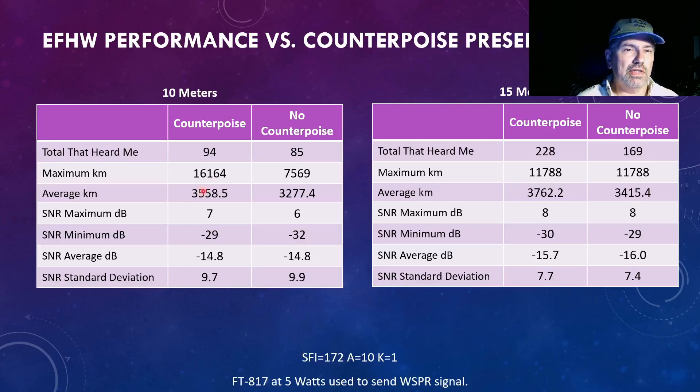With the counterpoise present and then the counterpoise isolated out through the presence of the un-un, performance was very similar — just a few less contacts without the counterpoise. However, the maximum distance station that heard me was far less, almost 10,000 kilometers less. But the overall average distance of stations that heard me was pretty similar. Overall, these numbers are pretty similar between having the counterpoise or not; the furthest station didn't hear me, and the total number of stations was about 11 less — not a big deal.